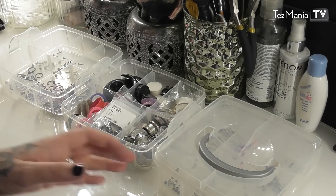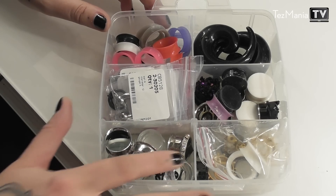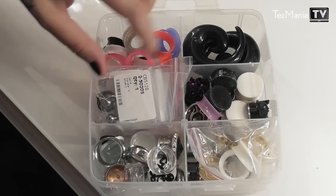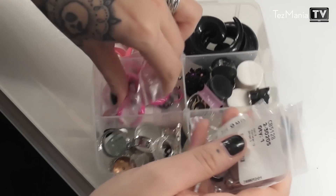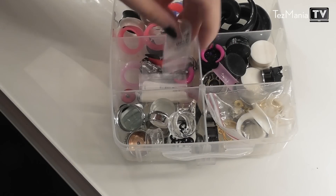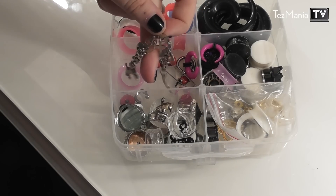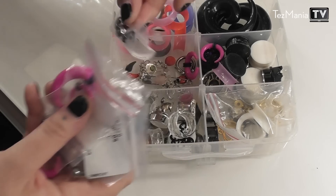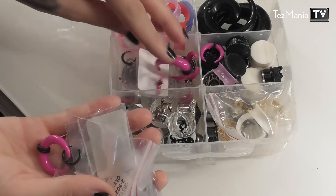In the bottom layer I have all of my stretched jewelry — a bunch of plugs and tunnels. The only exception is this little section where I keep the jewelry for my stretched septum. One of the ones I started out with, the 2.5mm one, looks so small right now. And then I have a bunch of acrylic ones that I haven't used yet.